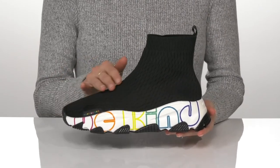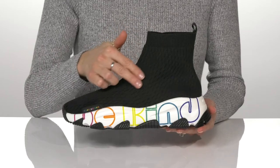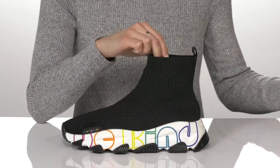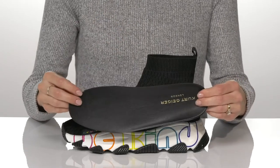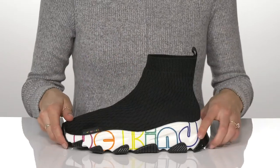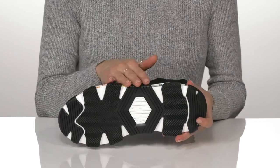This trendy sneaker features a high top silhouette with a textile upper and a sock-like style to keep you super comfortable. Inside, there is a removable insole with a contoured shape for support. And underneath, we have a man-made grippy outsole for traction.